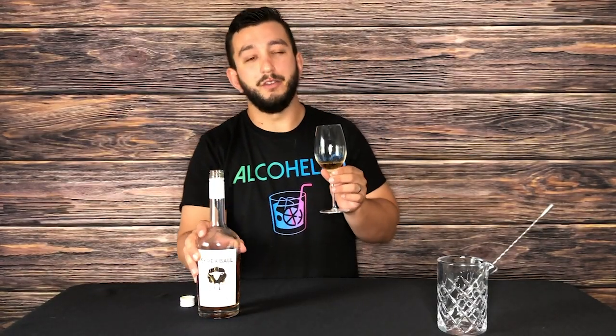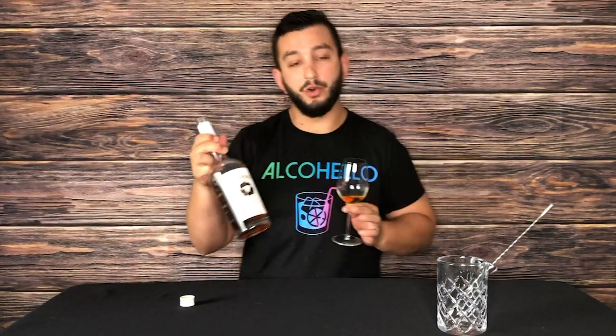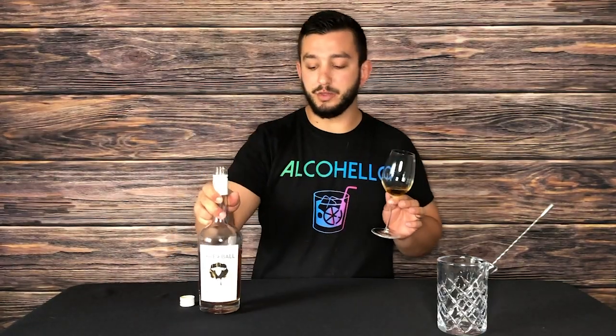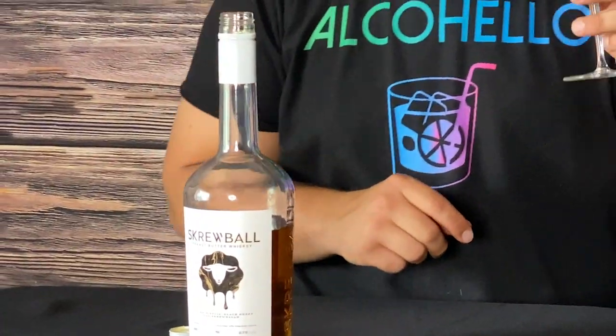This is more of a peanut butter liquor. It's 35% alcohol, so it's not that full 80 proof that you'd get in a normal vodka or whiskey, but it is on the sweeter side, so you're going to be able to have a lot of fun with it. I'm about to teach you five different drinks — two shots, three drinks.